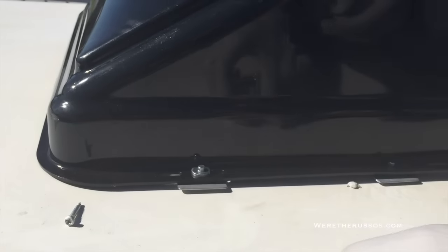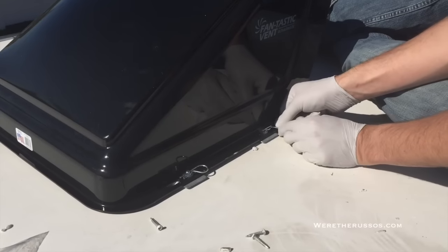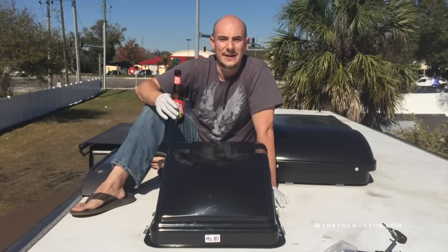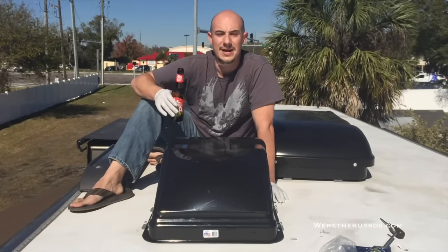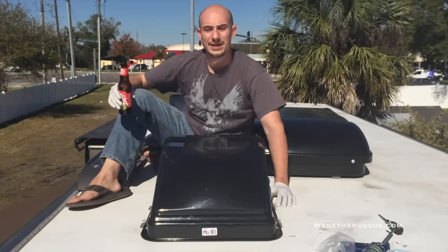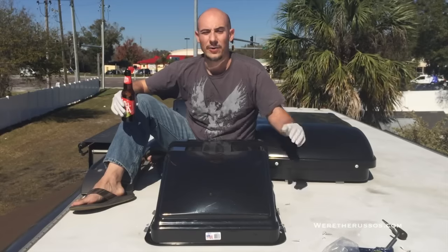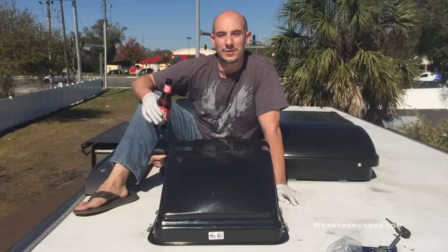Now we add a washer and our cotter pin, and that's it. In all, this took me about half an hour. The reason it took so long is that on the first pass I didn't cut away enough sealant. I would suggest grabbing the brackets, placing them down, marking around the bracket, and cutting away most of that sealant — and you should be good to go and able to do this much quicker than I did.